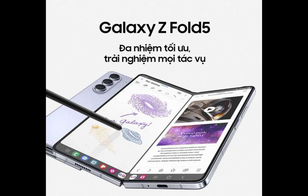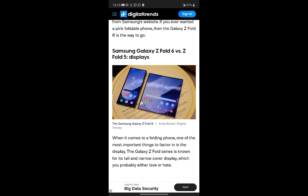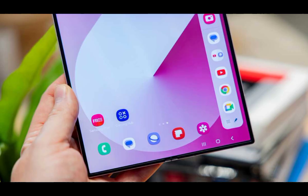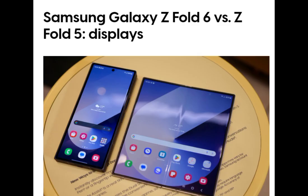It also comes in fresh colors, including the exclusive crafted black and purity white, offering a touch of uniqueness. While the Galaxy Z Fold 5 is still impressive, boasting a similar camera setup and battery life, the Fold 6's improvements in design, hinge technology, and overall weight make it a more appealing option, especially if you value a sleeker, more durable foldable.